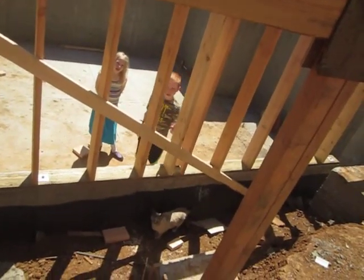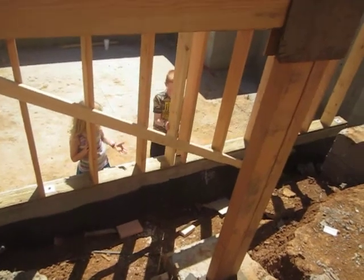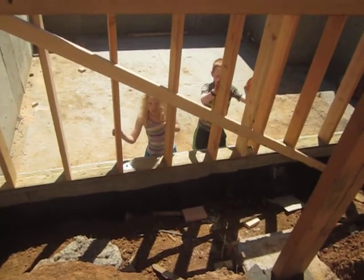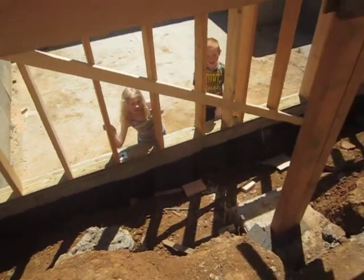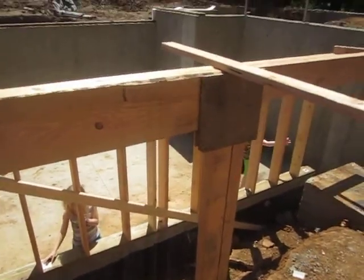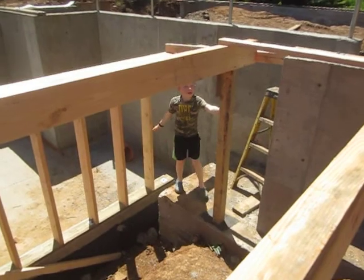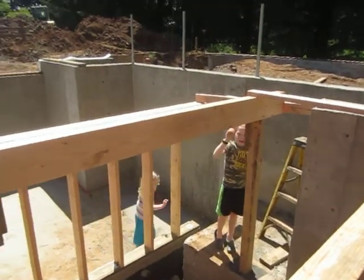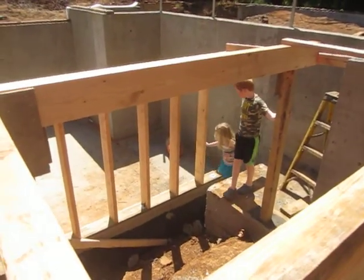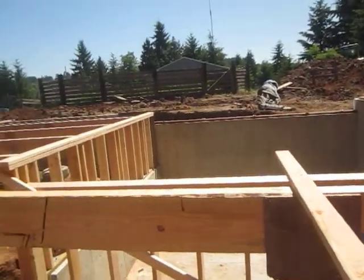So this is going to be our house. This part is going to have wooden walls. Right up here, this is where our floors are going to be. Where are you guys at right now? Right there — right here is the basement, and right above here it's going to be mom and dad's room.